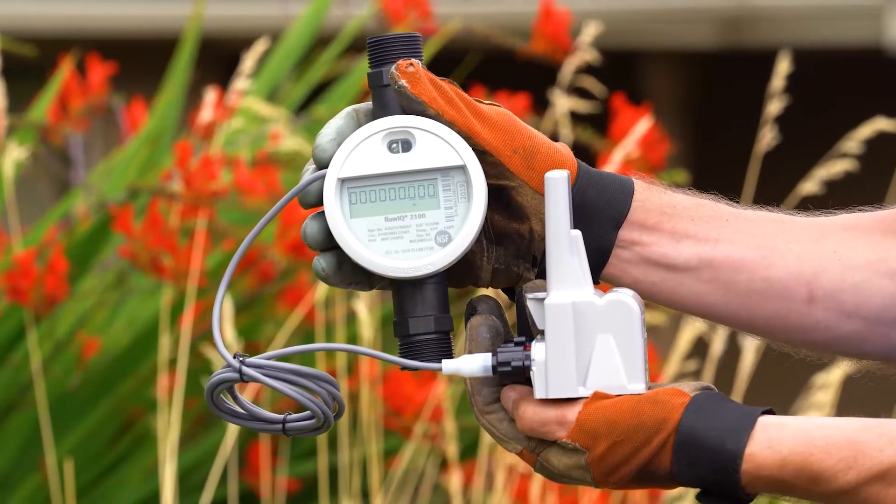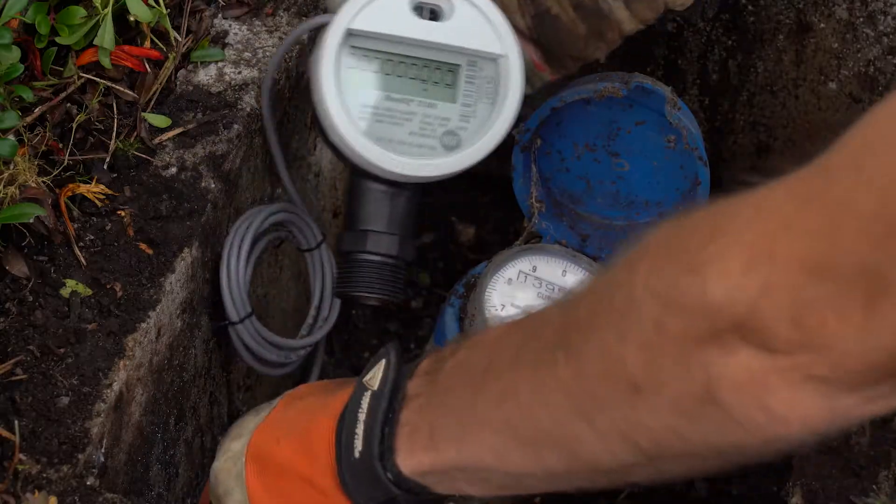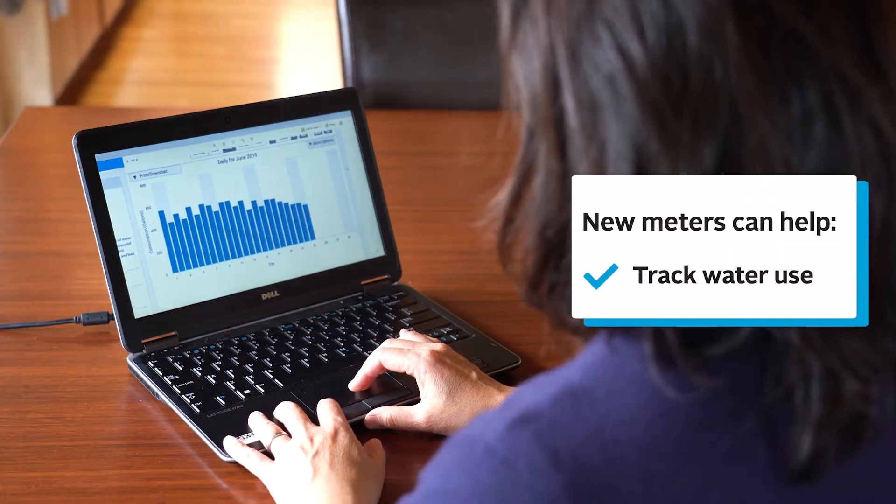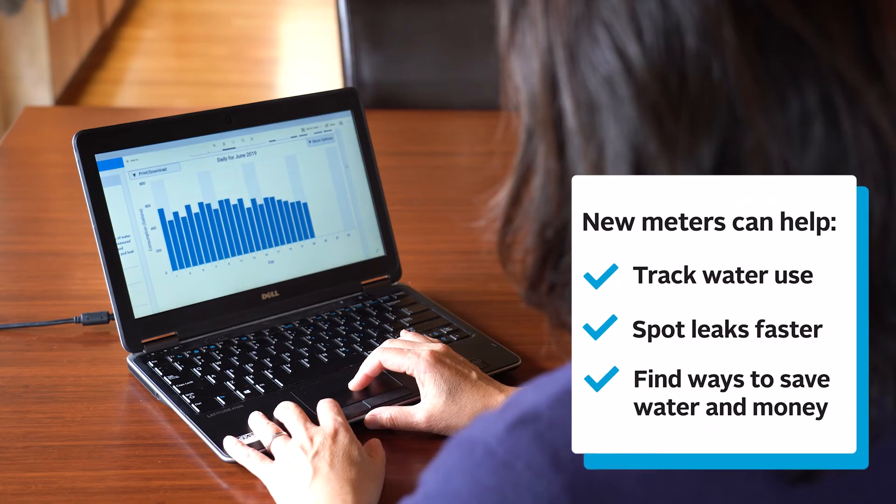After all meters have been installed, your new smart water meter will connect to an online portal that provides water use information. This will let you see your water usage patterns, spot possible leaks, and identify ways to save money.